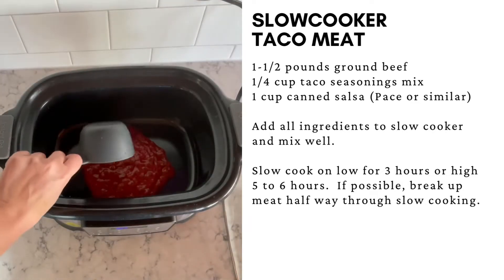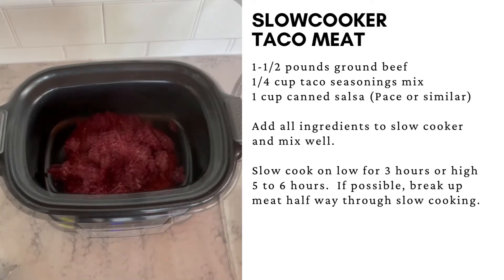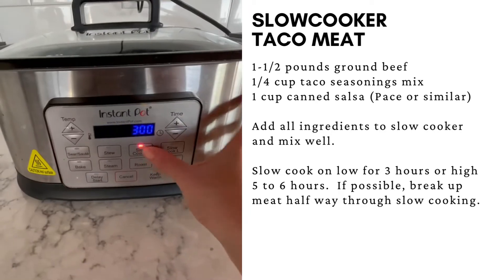To make taco meat in the slow cooker, add the salsa, the hamburger meat, and the taco seasoning mix. Break the meat up into small pieces, then just let the slow cooker do its magic.